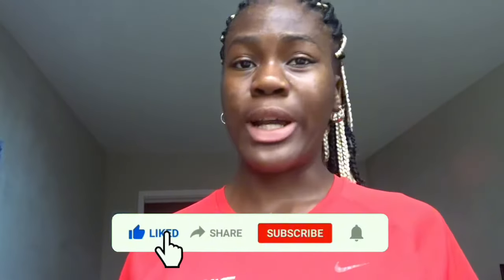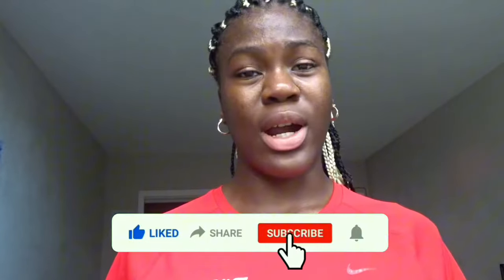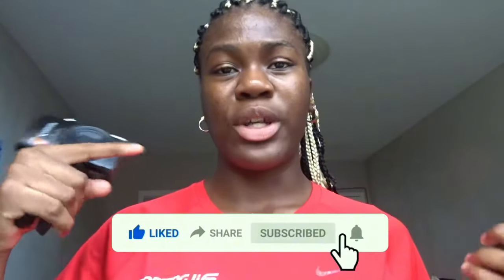Hey guys, welcome or welcome back to my channel. Today in this video I'm going to teach you how to transfer your videos and photos from your Canon camera to your iPhone. I will do an Android video very soon, so make sure you stay tuned. But before we get into the video, please like, comment, share and subscribe, and don't forget to turn on the post notification bell. But without further ado, let's get into the video.